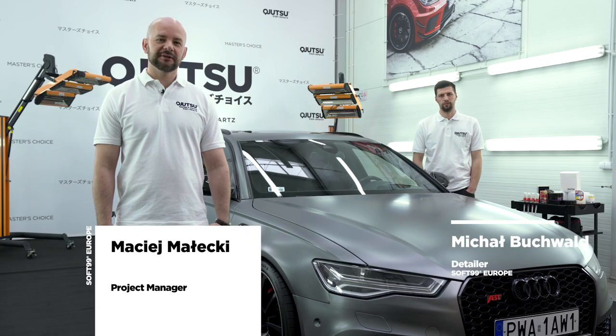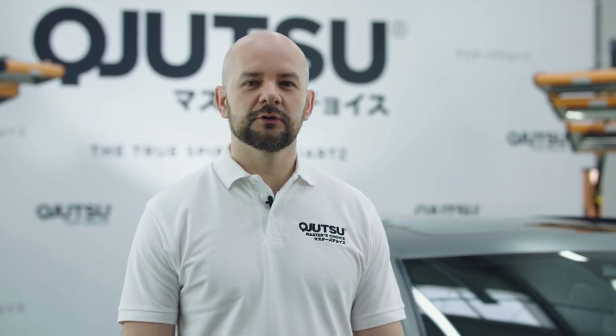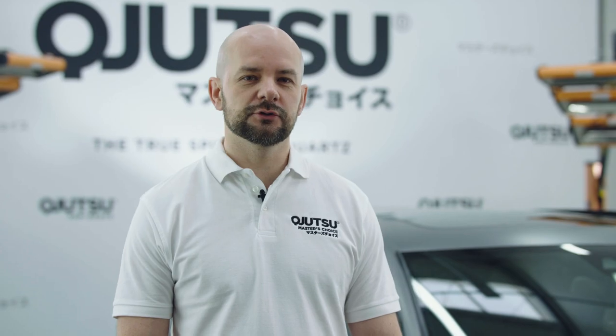Hi, I'm Maciej, South 99 Europe. Together with our master dealer Michał, we are taking a closer look at our brand new quartz coating line Kyujutsu.